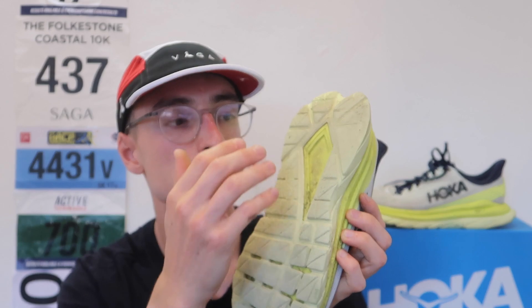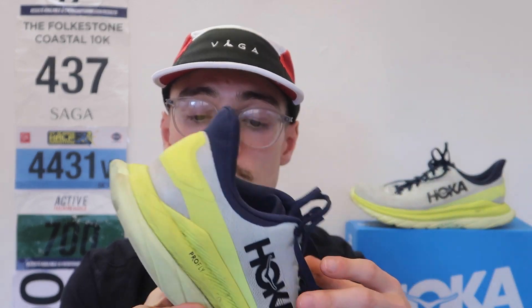For people who are worried about the durability, I'd say it's actually performed very well. The only reason people are saying that is because the wear is quite visible. But it hasn't affected the performance, and I expect to get at least another 200 miles out of this shoe — it's still going pretty strong.